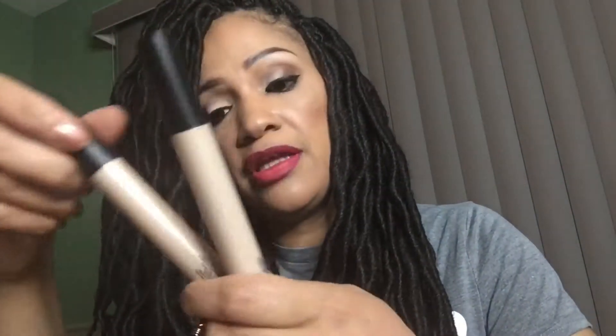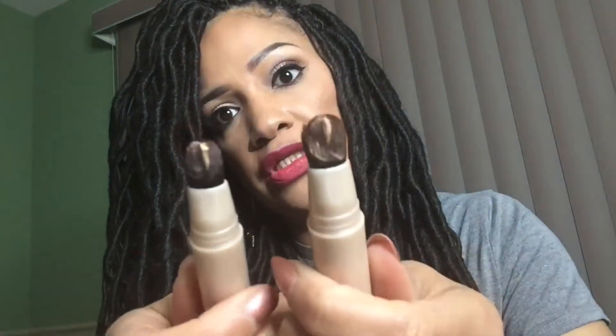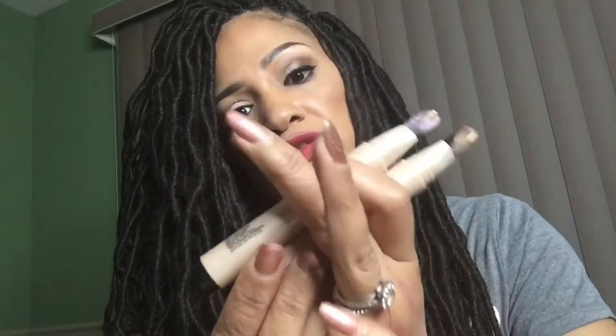Next are the Smashbox Halo Highlighting Wands, which I absolutely love. Everyone likes a little highlight in their life, right? One is gold and one is pearl. I've already pumped them a few times so I can swatch them for you — as you can see, one is gold and one is pink, and they are so beautiful and subtle. They go right on the highlights wherever light reflects: down your nose, your cupid's bow, your chin, and underneath your brow for that little highlight effect. They're very soft and very natural looking.